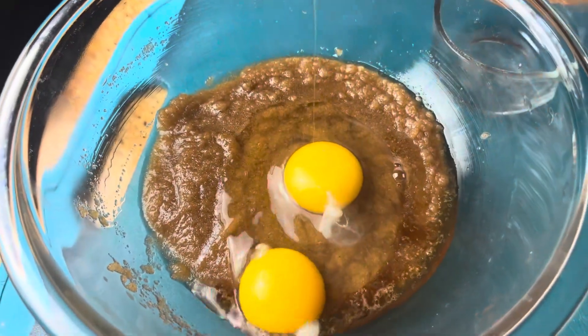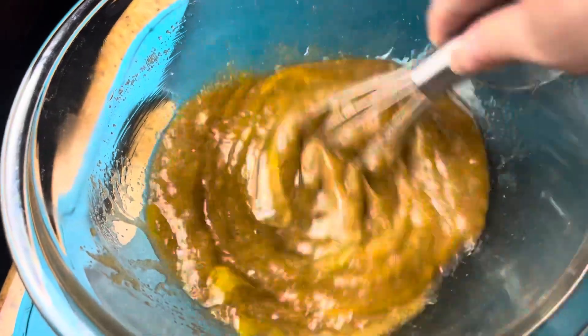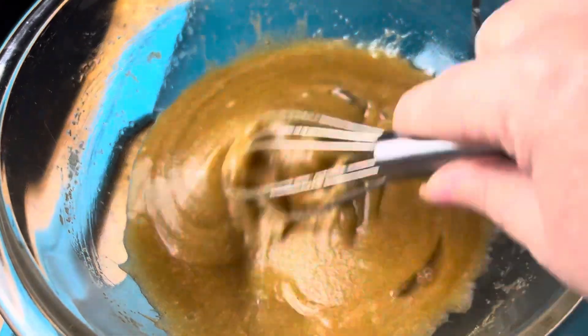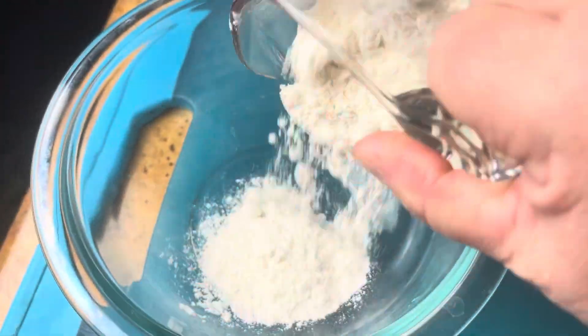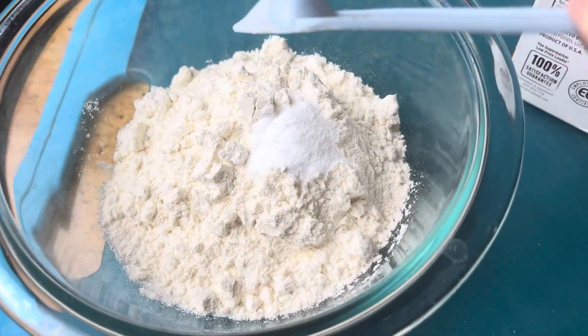I'll have the exact measurements in my description box. Just stir that up again till it's smooth like this. And then we're going to add our dry ingredients, which is just some flour, baking soda, and salt.